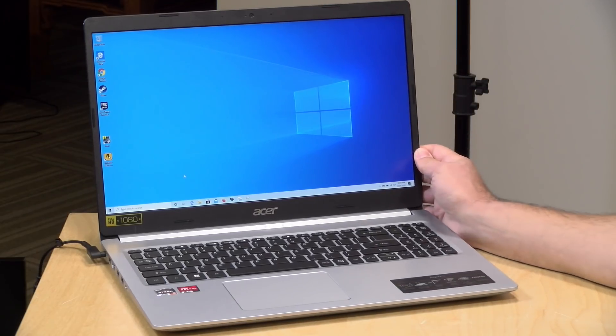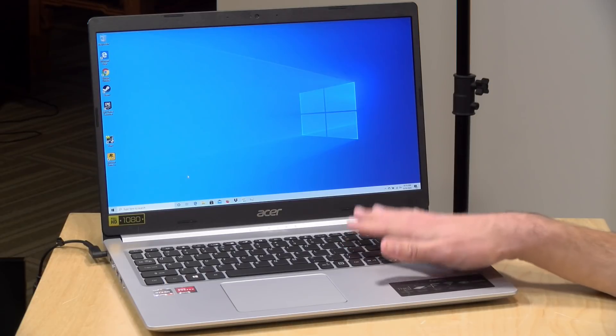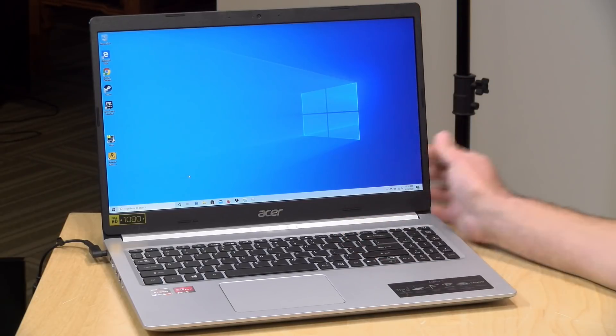Hey everybody, it's Lon Seidman and we've got another AMD Ryzen laptop to take a look at. This is the Acer Aspire 5, the version that came out in 2020 with the R5 4500U processor inside from AMD.